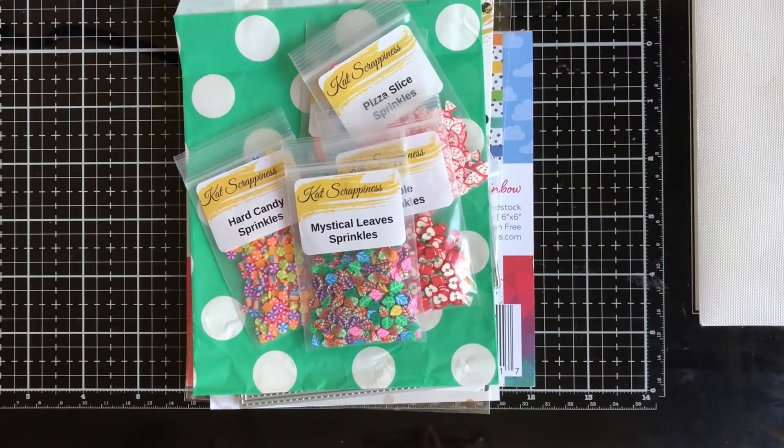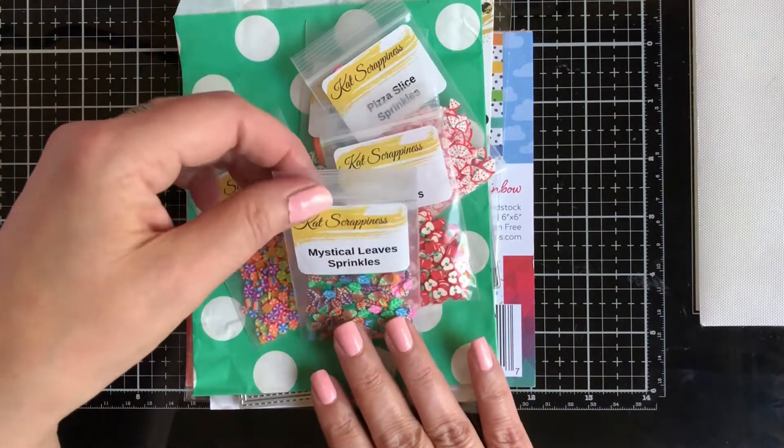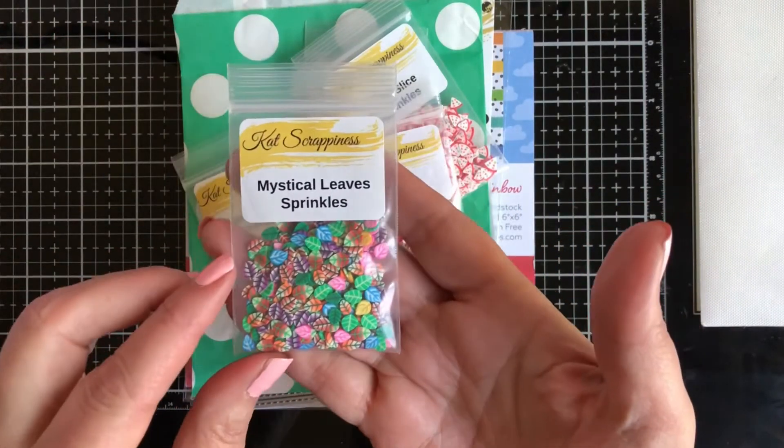Hi everyone, it's Tina for Cat Scrappiness. Today I have a shaker card to share with you, but first I wanted to share the new sprinkles that are in the store. Here is the Mystical Leaves sprinkles.